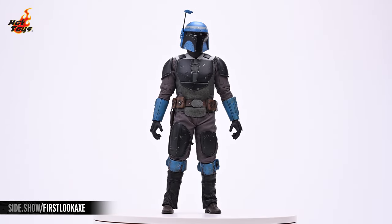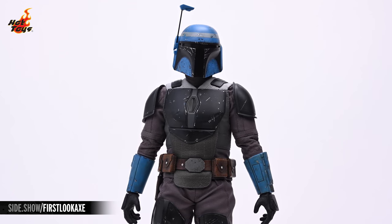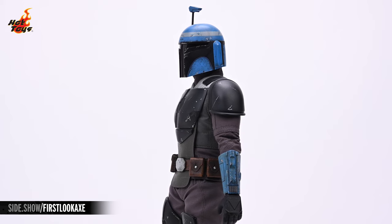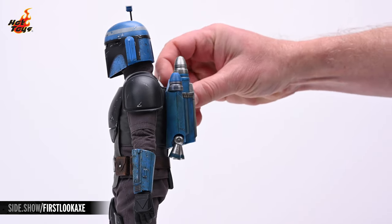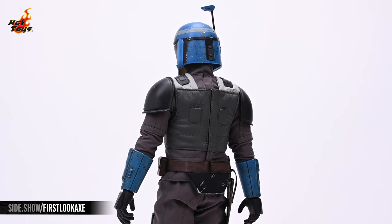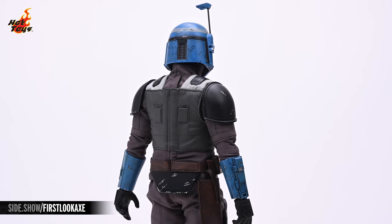Now, let's take a head-to-toe look at the Axe Woves figure. The helmet is radiant in tones of cobalt blue, crowned with a silver circle just above the characteristic Mandalorian T-Visor. That visor is surrounded by a matte black section, and the entire helmet is strategically weathered with fine black smudges and silver scratches. The blue and silver jetpack is magnetic and will attach with confidence to Axe's back. The undersuit is a neutral gray throughout, with a mixture of fabric and faux leather panels, as well as some very intricate stitching. The only deviation from this is at the traps, which provide attractive fabric accents and a bright silver tone.